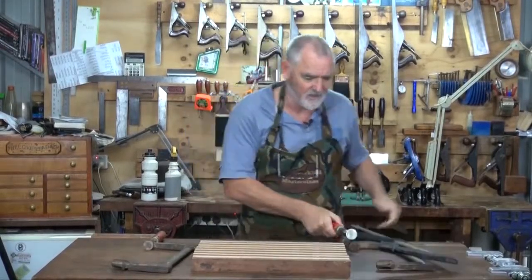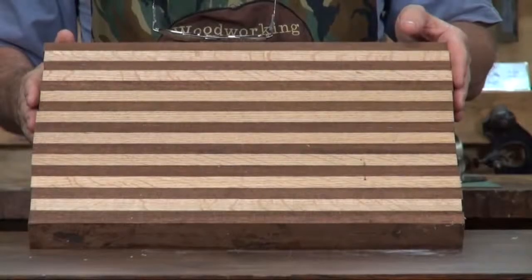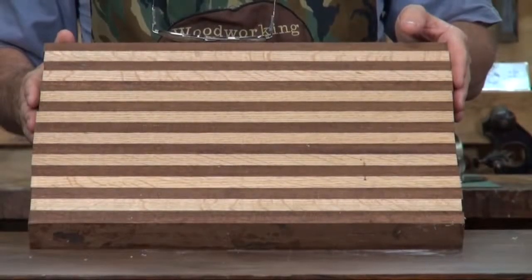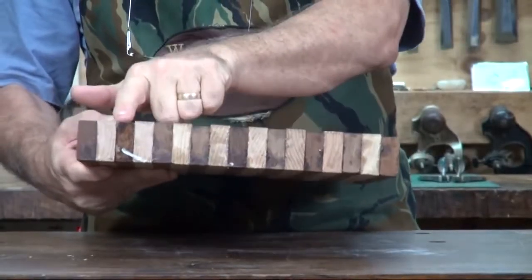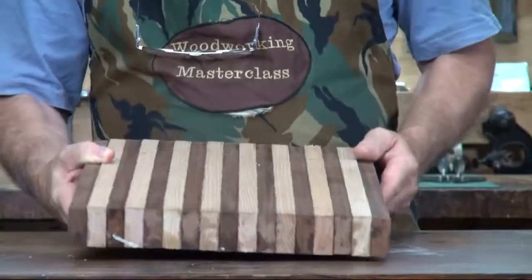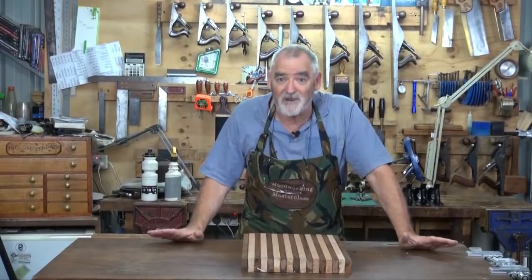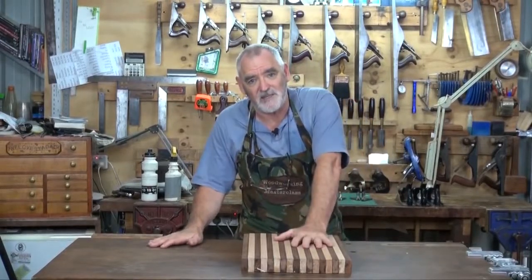So we'll take the clamps off, put those to one side, and there we have quite an attractive looking chopping board. And if you'll notice along here, there's a little bit of height differentiation between the two colours. The reason for that is because the strips of timber I used were of different widths - I think it was a couple of mil in it.